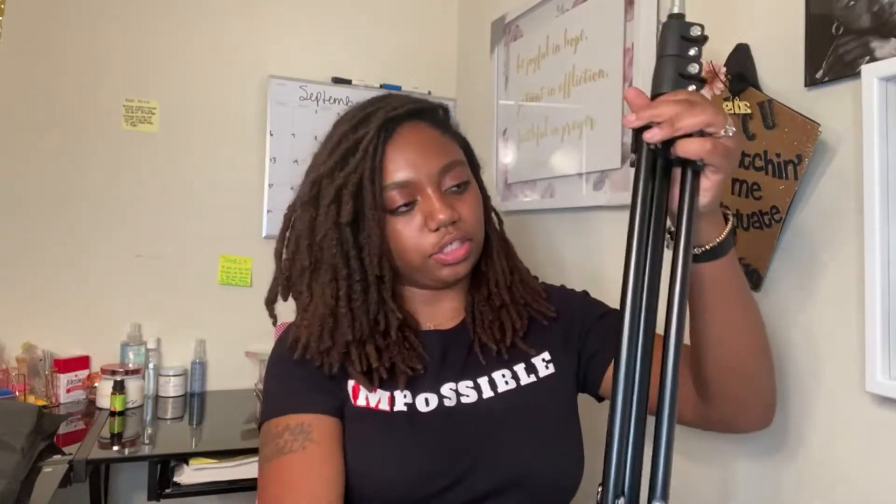My husband is out there playing the game so I could ask him to come in and set it up, but I could just do it myself. Please don't break it.